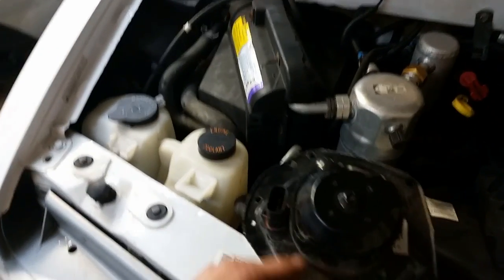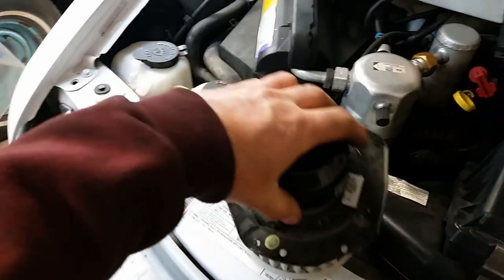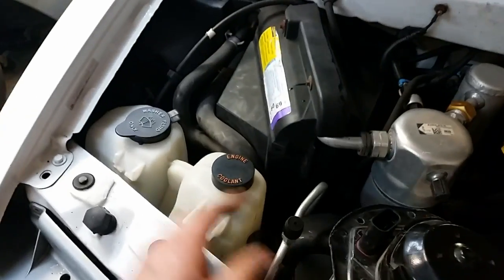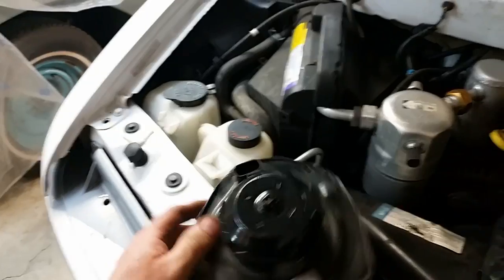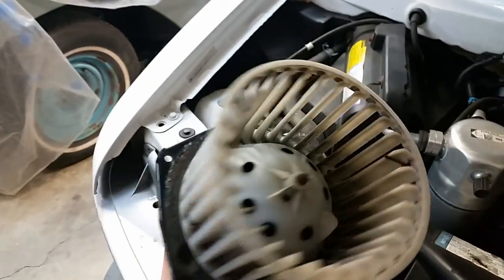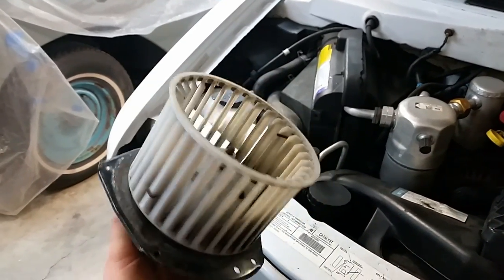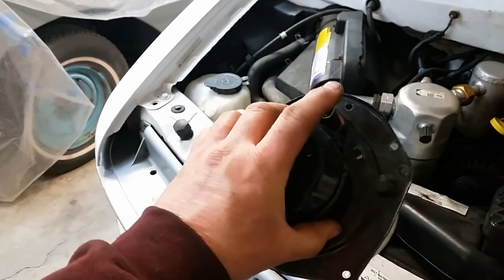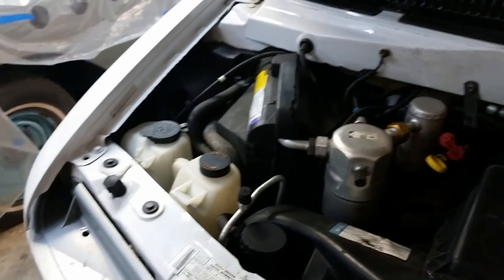I put it all back together. This is the old heater motor fan — what would happen was sometimes I'd come over here and bang the housing right here, beat on it a little bit, and it would kick in and start working. But it was starting to howl, and then on the way home tonight it didn't work at all. We're pushing 200,000 miles on this van and to my knowledge it's original — it's got the original sticker on it — so it was definitely time.